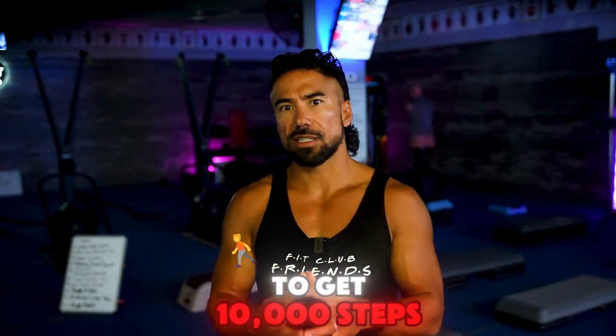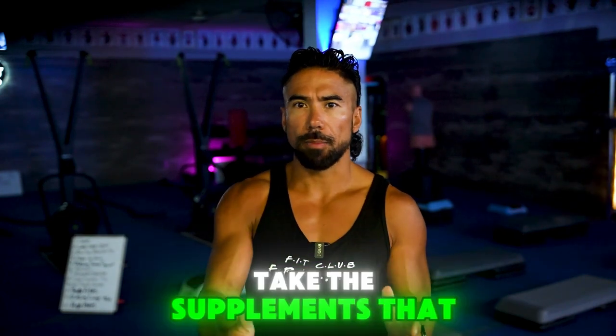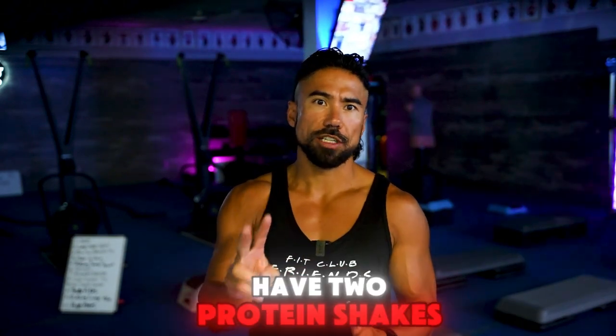I also want you to get 10,000 steps. I want you to drink three liters of water. Take the supplements that either I recommend for you or your coach recommends for you. And then you're going to have two protein shakes per day.